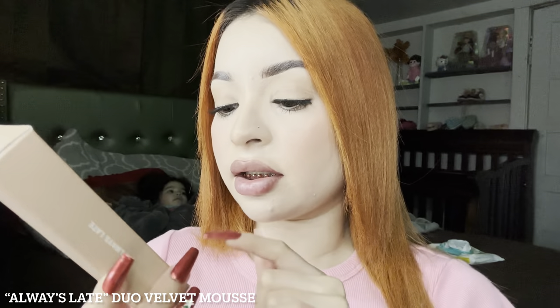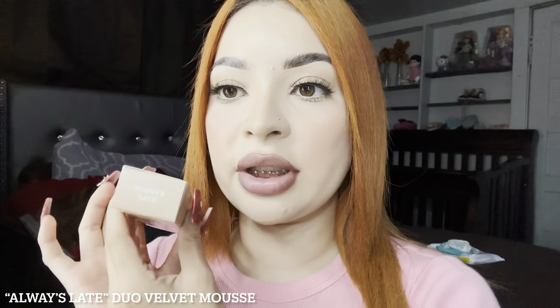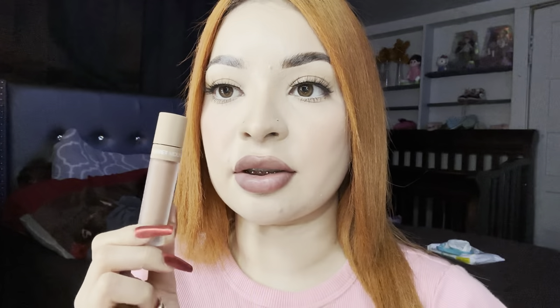Now we're going to start with the lip set — the Velvet Mousse lipstick plus one lip liner in the shade Always Late. This one has different packaging compared to the others: this one is black and the others are brown. This is what the lip liner looks like — it's also in the shade Always Late. I'm going to go ahead and apply it. This is what the lipstick looks like — I really love it. It looks like a nudish brown and I've been looking for a color like this.